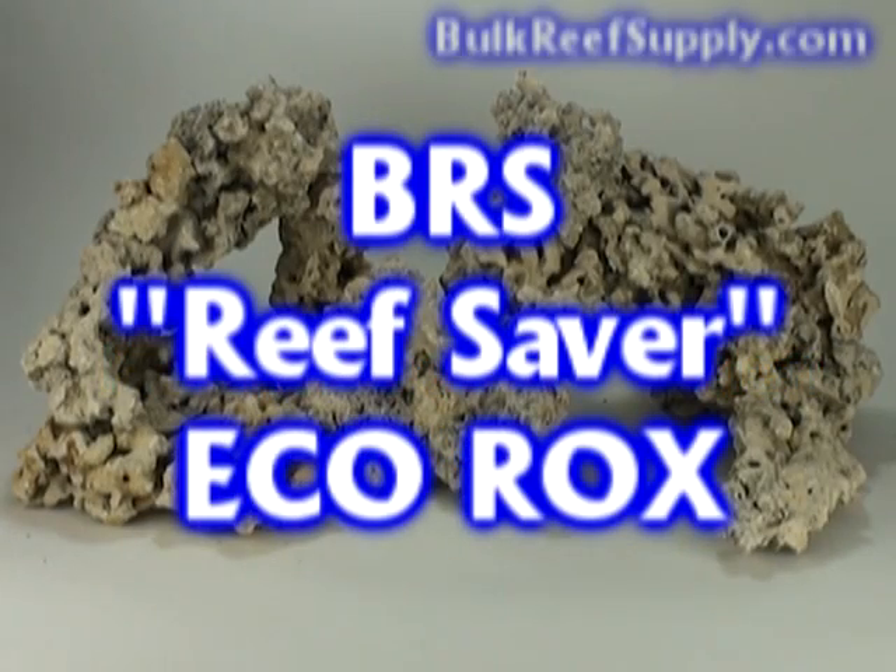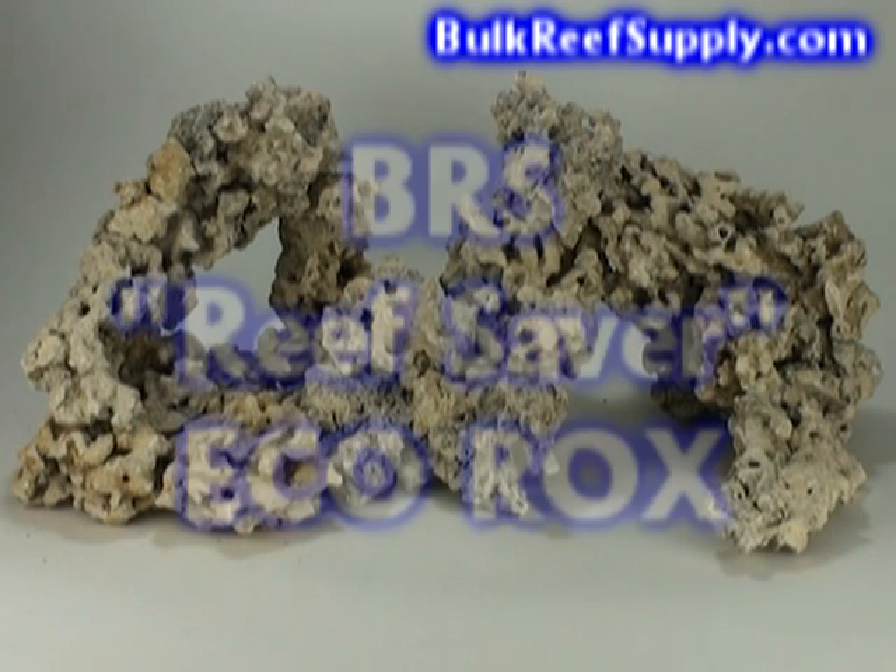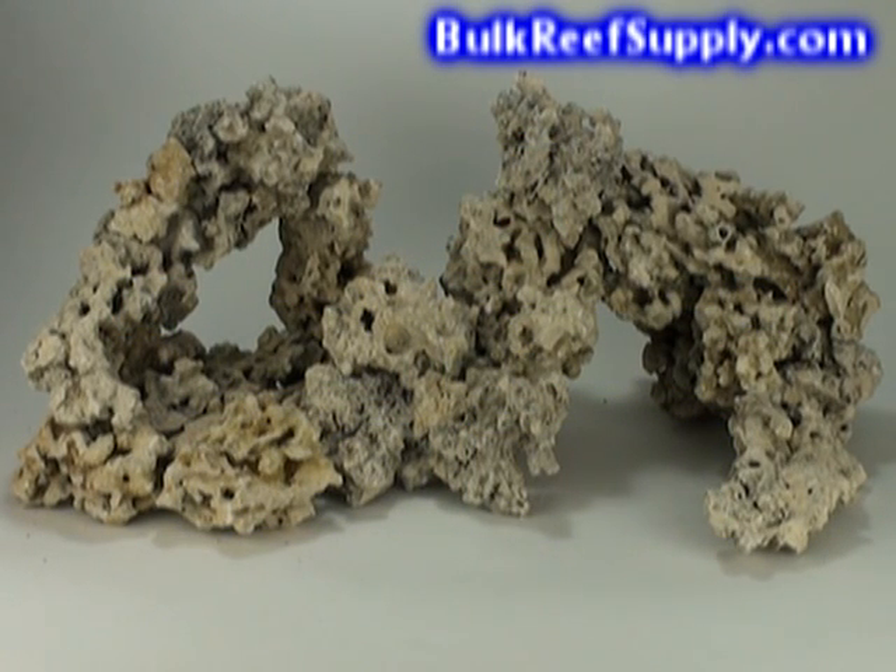Welcome to BulkReefSupply.com. This is a demonstration of our Reef Saver Echo Rocks. We call it Reef Saver Rock because it doesn't come out of any live reef or have any environmental impact on the world's oceans.